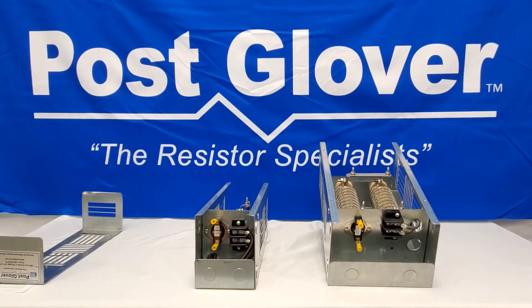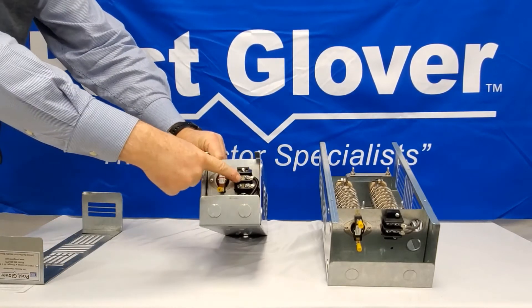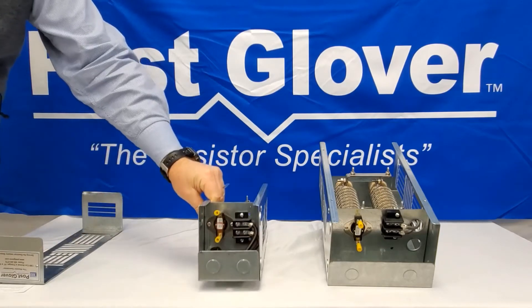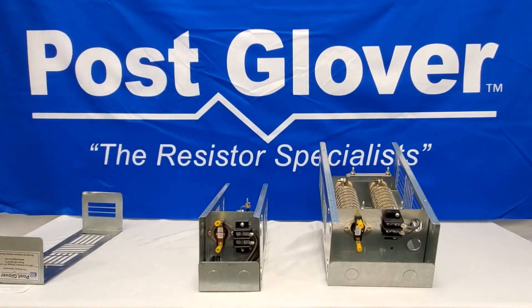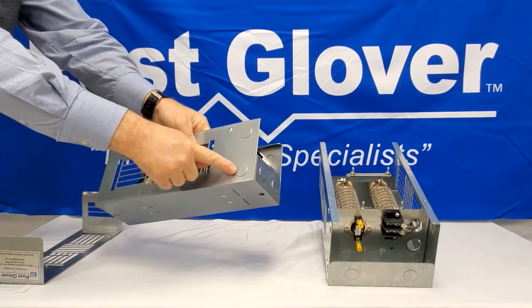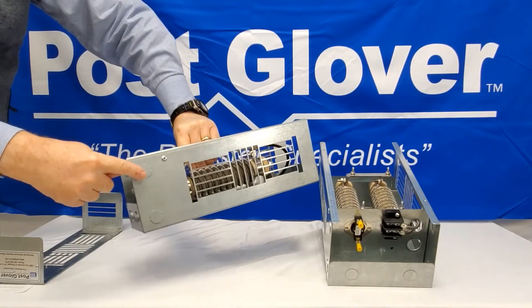Every Post Glover dynamic braking resistor comes standard with a terminal block and a thermal switch, unless you specifically ask for either to not be there. There are multiple appropriately sized knockouts to bring your wires to and from your variable frequency drive to the terminal block and the thermal switch.